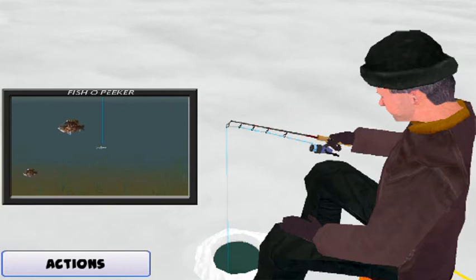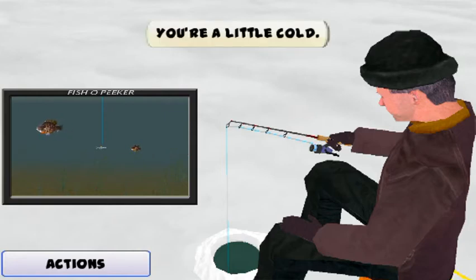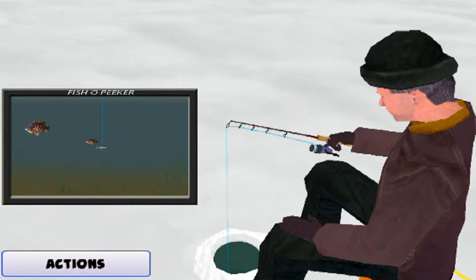I caught a 9 inch bluegill yesterday. That's a nice one. Why did they call bluegills bluegills? Because they have blue gills. But not that blue — more like bluish black. And that's only the tip of the gills that are even that color. But that wouldn't roll off the tongue, would it? Bluish black gill tips. It would be more honest, that's all I'm saying. Since when are you so worried about being honest? Since yesterday, when I caught that 10 inch bluegill.